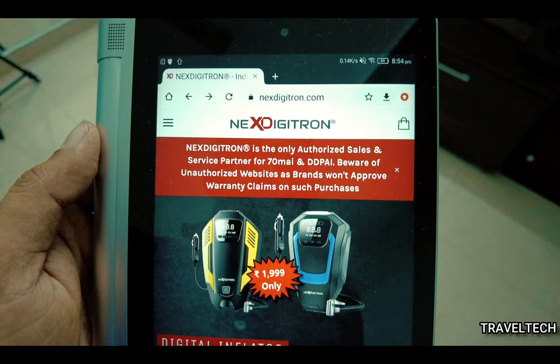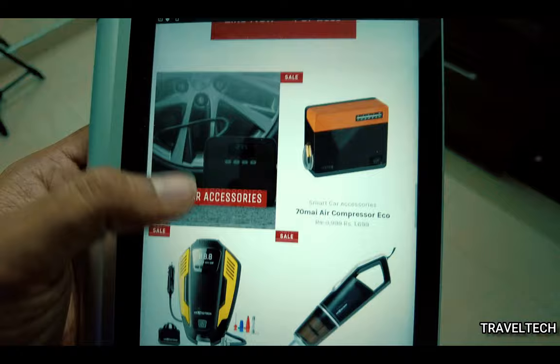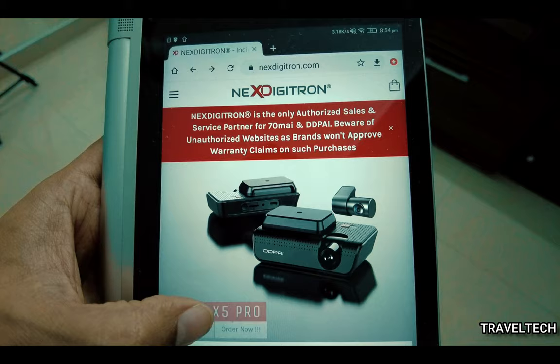If you liked this video and the effort that went into making it, make sure you hit that like button and subscribe to my channel. Also, do not forget to hit that super thanks button to support the channel. If you are interested in checking out other dash cameras and car accessories, go ahead and check out the nextdigitron.com website — they are the authorized sales and service partners for 70Mai and DDPI. All products purchased have one-year warranty and are eligible for service requests at their dedicated service center in Pune. Thank you for watching, and until the next video, see ya.